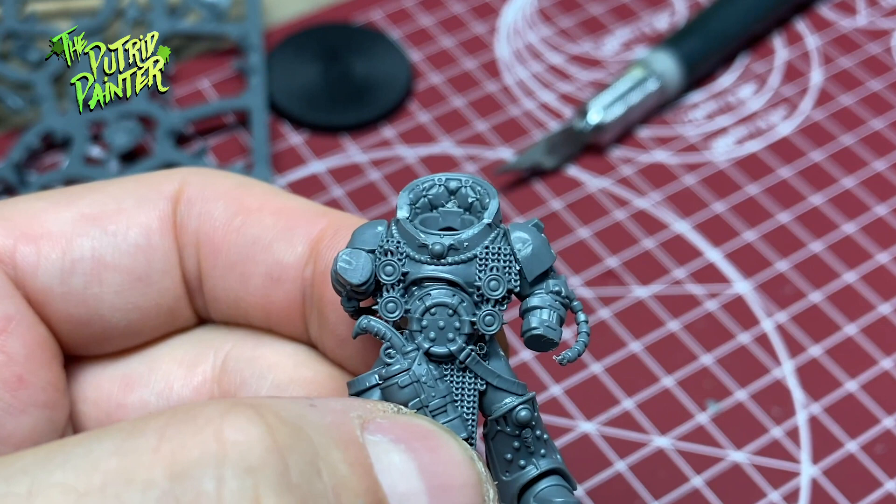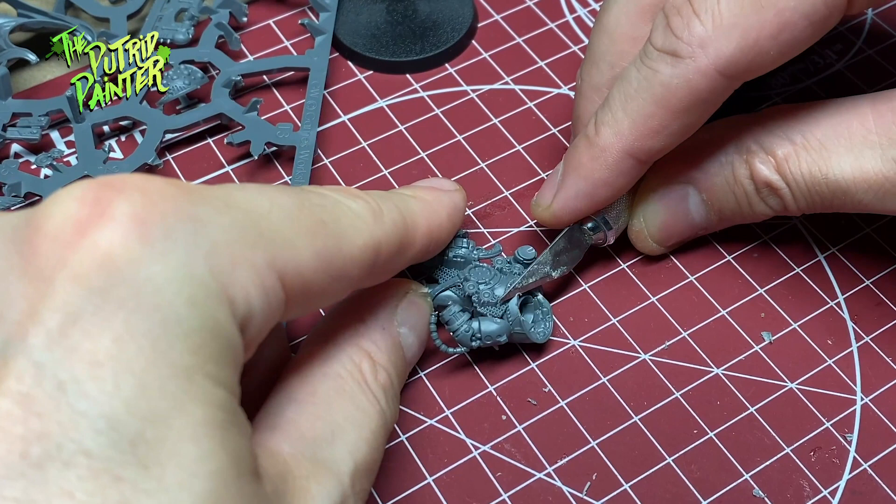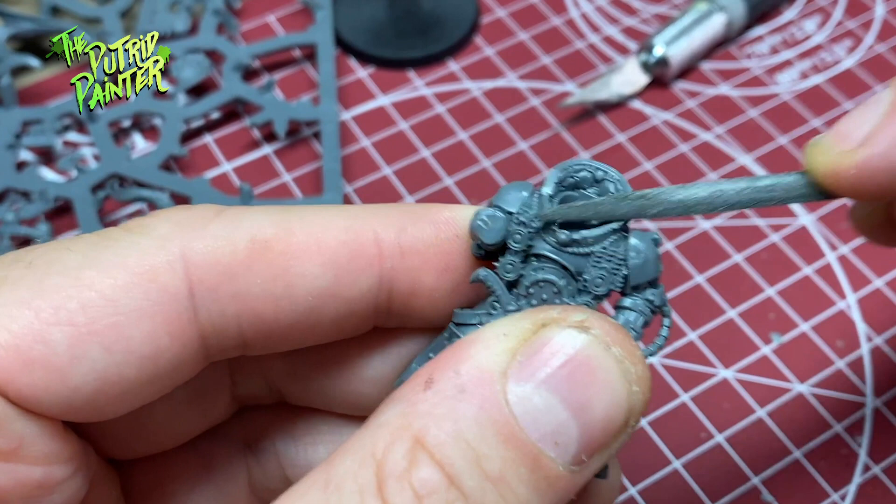My first idea was to use a printed Mark III head. I trimmed away the neck guard to accommodate the helmet, but later on I ran into problems with it. The plumage was too big and the helmet would be protruding too much from the body. I went with a different helmet that I will show you at the end.